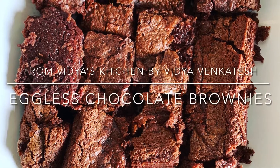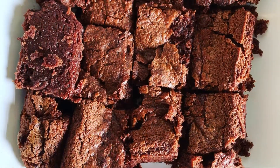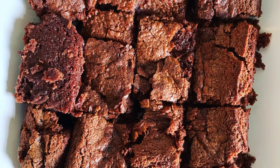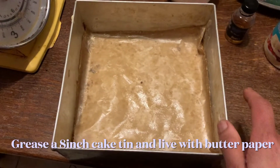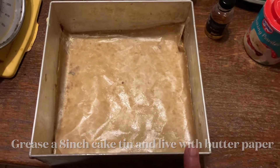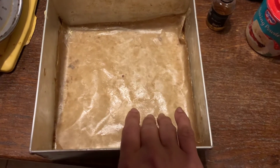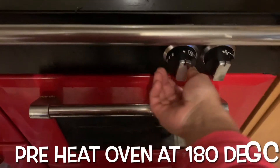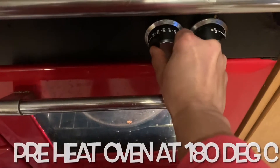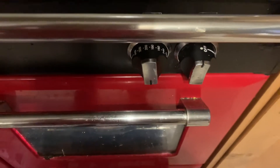Welcome to Vidya's Kitchen. Today we are going to be making eggless brownies — this is a very easy recipe to follow. For the brownies, I'm going to use a square tin, this is an eight-inch tin. I've greased the sides and put butter paper at the bottom. Next, I'm going to preheat the oven at 180 degrees centigrade.